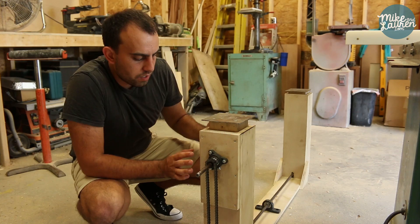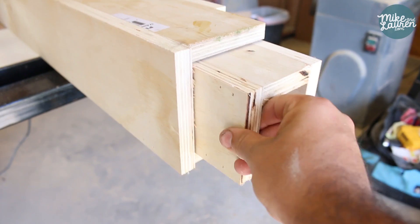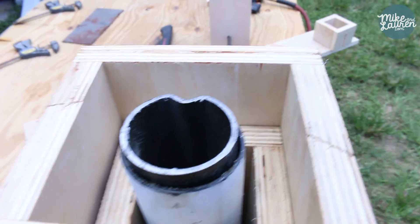I had to take these apart and put them back together three or four times to get the gears and the jacks going in the right direction, so that when one was going up, the other wasn't going down — I needed them both to go up at the same time. So I made two plywood boxes: one that fit directly around the trailer jack itself, and then one that fit around that box.